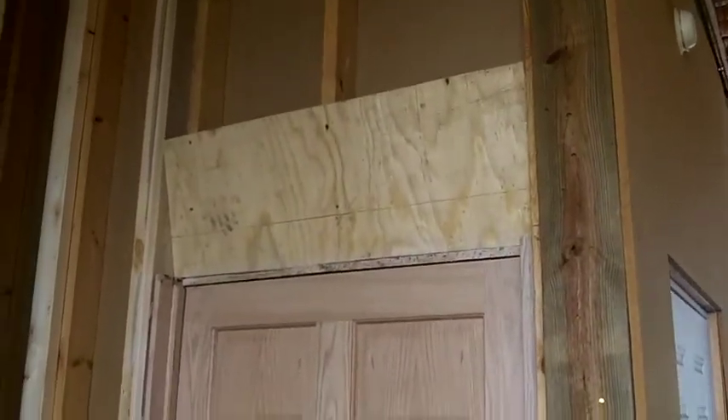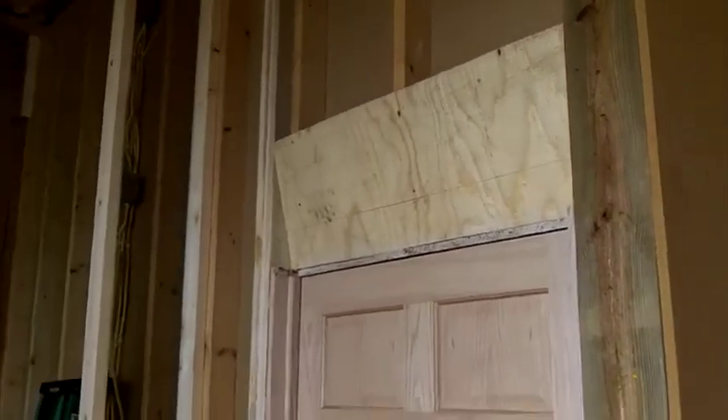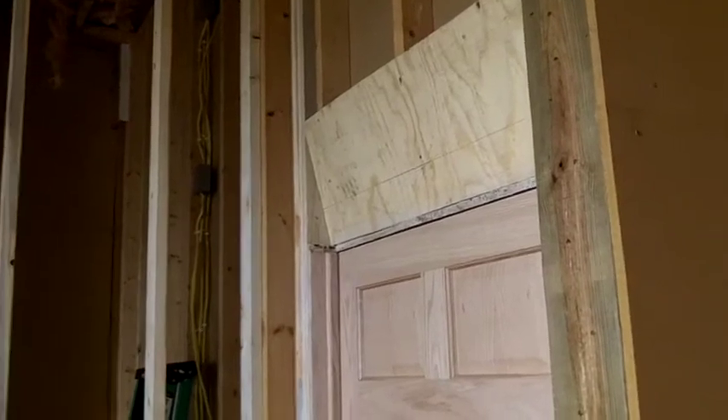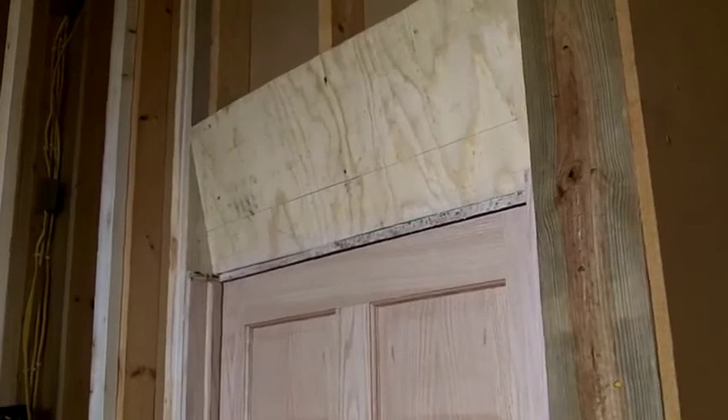We've got our door in and you'll notice that the upper seal on the door is beveled. That's to avoid pinch points. All we're going to do is put some drywall over that when we finish it off and we'll be in good shape.